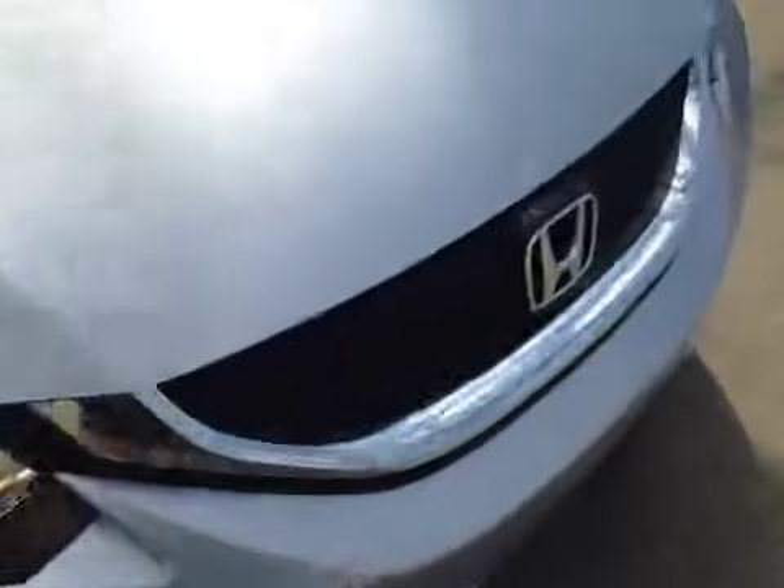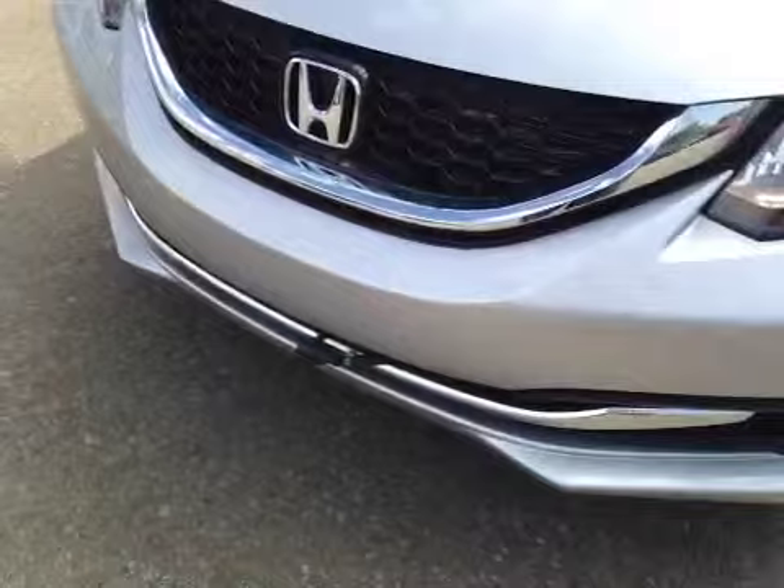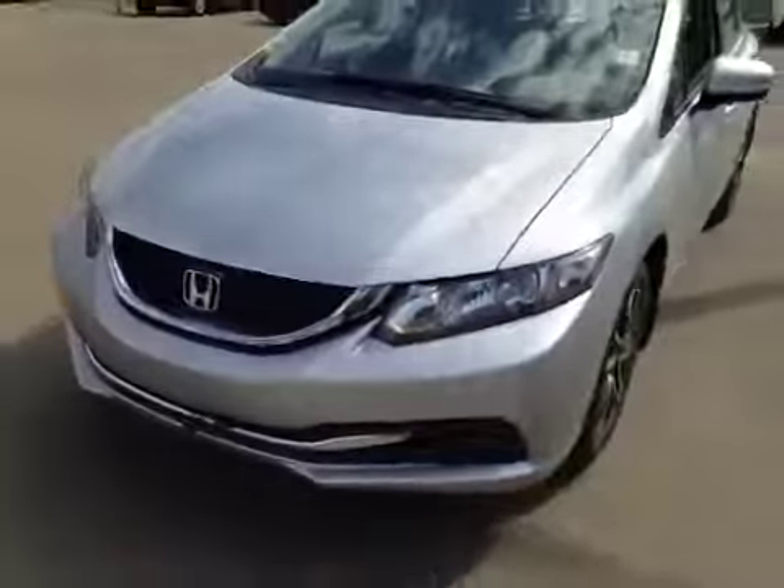There's a nice chrome aesthetic grille, and these headlights are called daytime running lights. And we have the washer fluid nozzle in the front. I would like to thank you for watching this video.